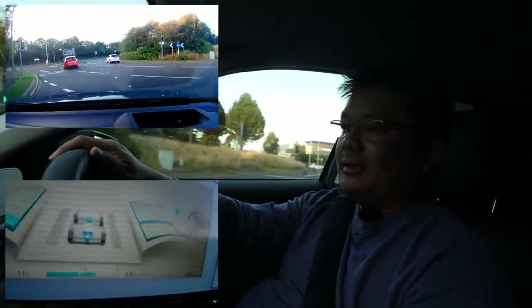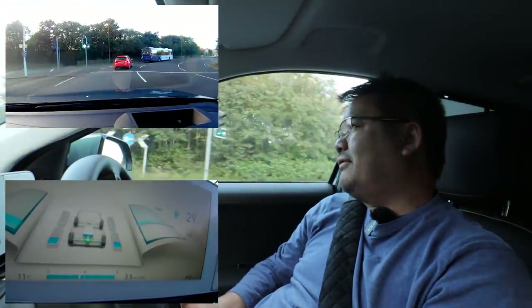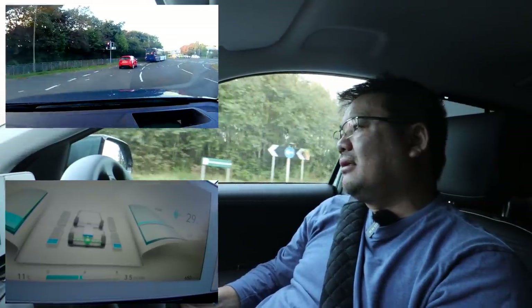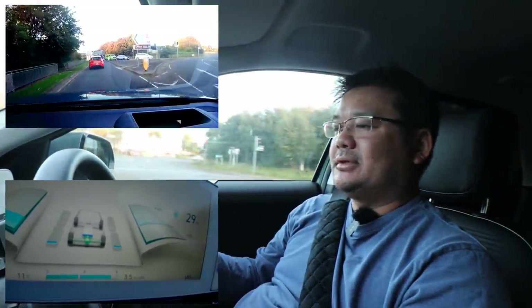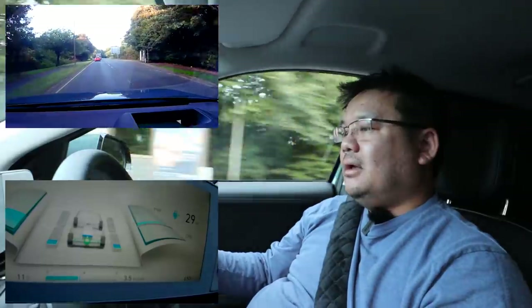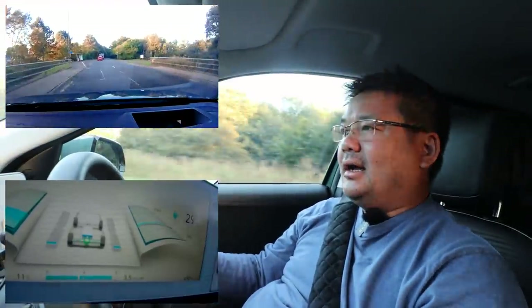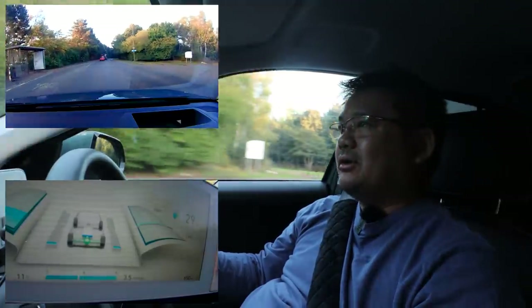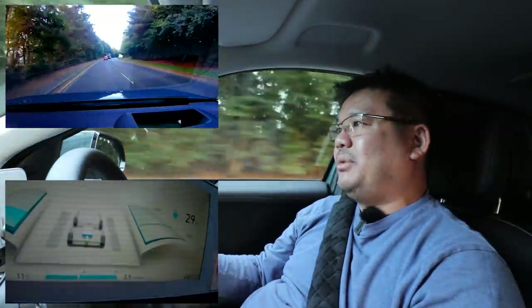Sometimes both motors are working — I'm not sure how it figures that out. In automatic regen it switches to a single motor. I've only really been driving in i-pedal mode and I've only played around with auto, so this is going to be interesting to see what the difference is once we park up.